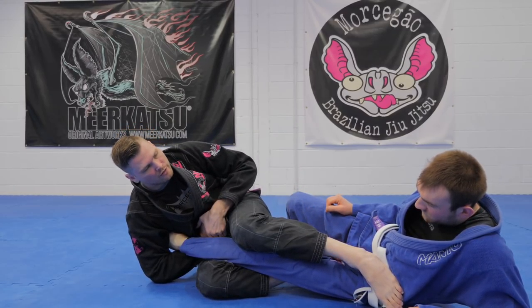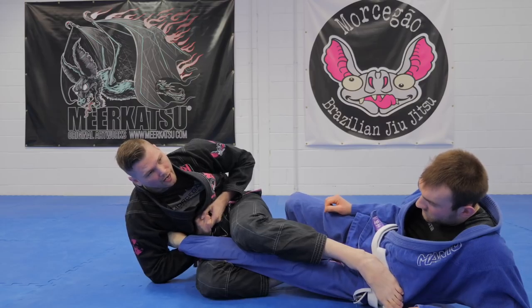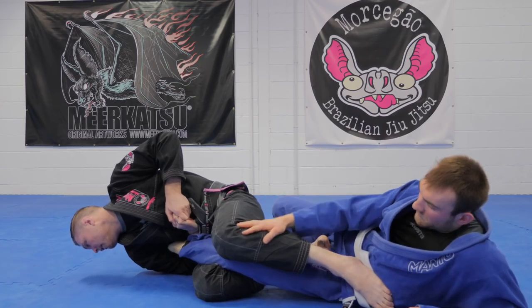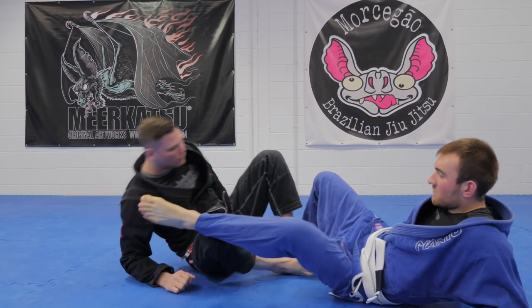From here I'm gonna go high hand, fall on my shoulder, look over my bottom shoulder, and extend the hips. One more time — let's do the other side so we can see what's going on with the lock.